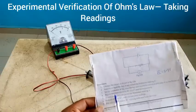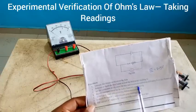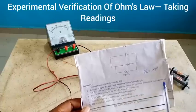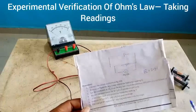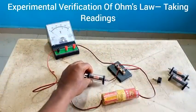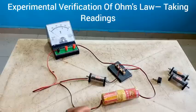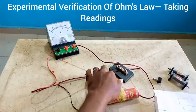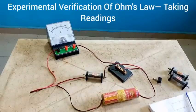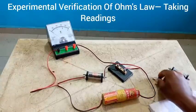The instruction says we should set the resistance at 1 ohm, close the key, and record the potential difference V on the voltmeter. The 1 ohm resistance is already connected — look at it, 1 ohm. I am going to close the key at this point, and then we are going to check what the voltmeter reading is going to be with a resistance of 1 ohm.